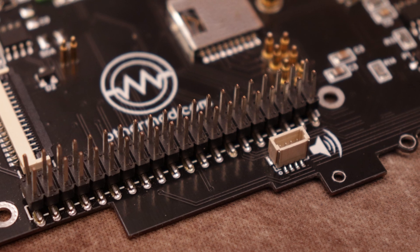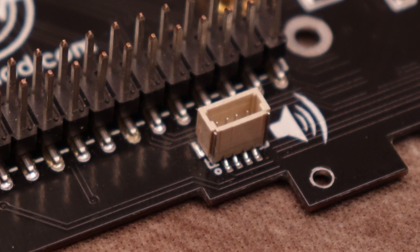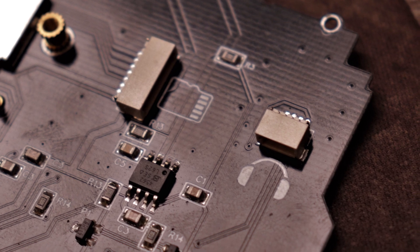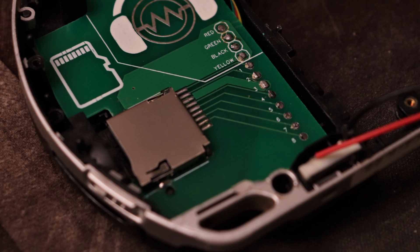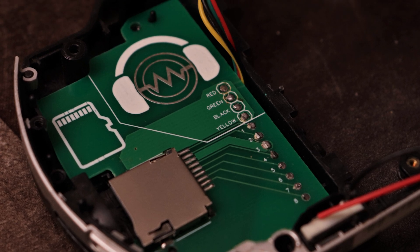The rest of the connectors are mainly for audio. Speaker wire is attached using a 1mm JST connector. There was also an audio and microSD header used for adding an optional headphone board and for relocating the microSD connector to the left side of the case.